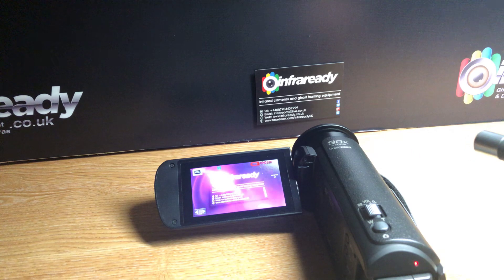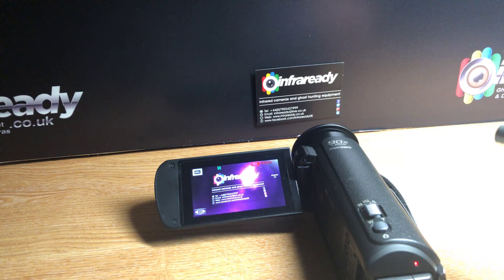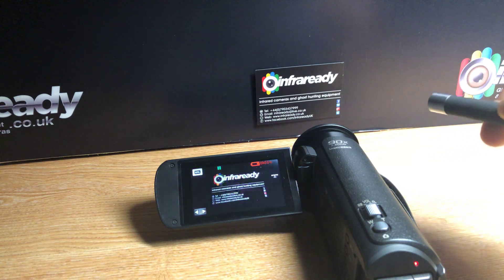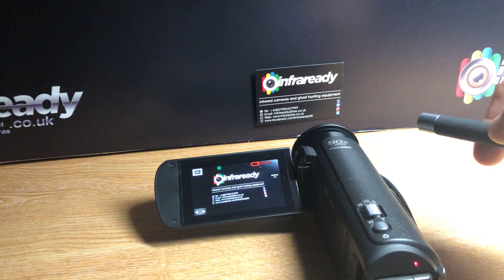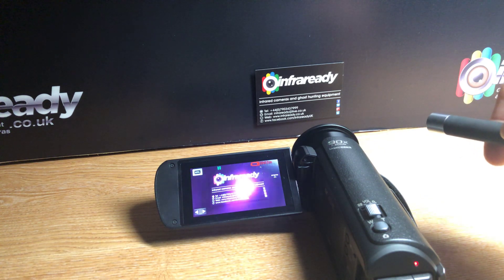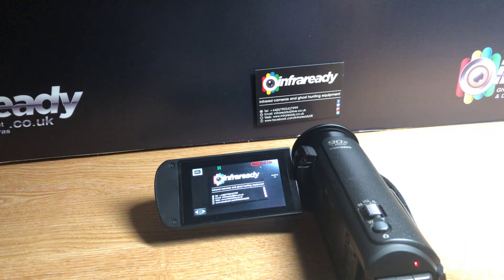If I press it now and point it at our business card, you'll see that on the full spectrum converted camera in front of me you can actually see the beam, however on my phone, because it's not full spectrum, you can't actually see it.